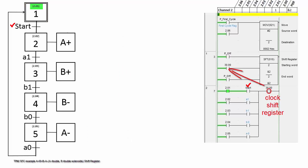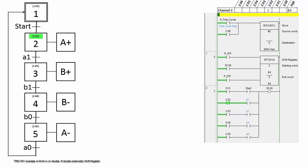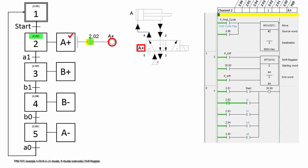When the start button is pressed, step 1 is off and step 2 is on. At step 2, A plus is activated and cylinder A extends.